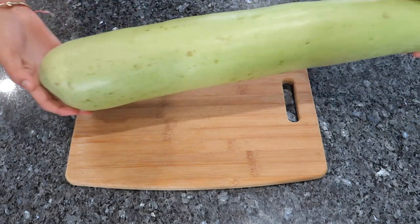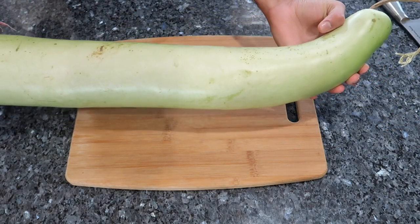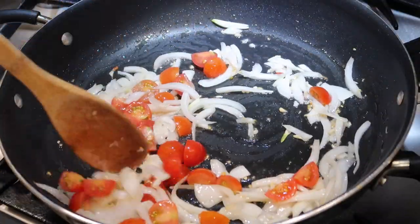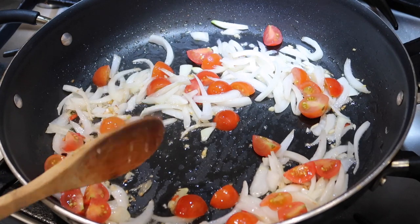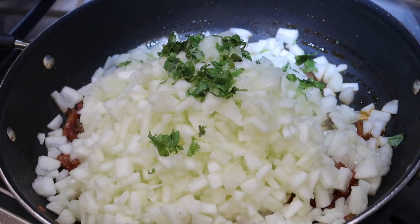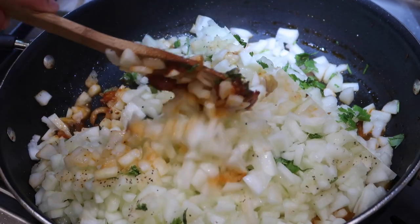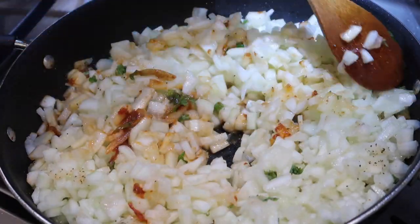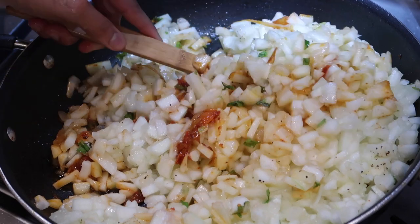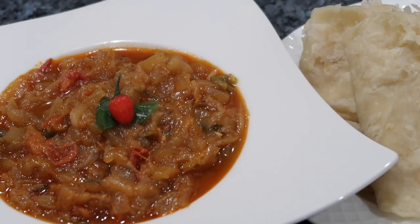Hey everybody, welcome back to my channel. In today's video, I'm going to be sharing a quick vegetarian slash vegan meal — my recipe for fried squash or stewed squash. This is going to be utilizing the large green garden squash that a lot of us Caribbean people love to cook with. If you didn't have this on hand, you could use zucchini. Auntie Chandra picked a fresh one just from her garden, so we're going to put this quick and simple dish together.